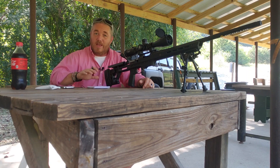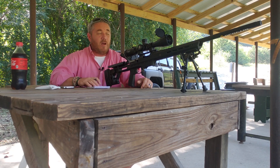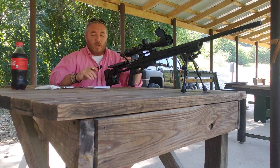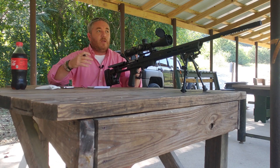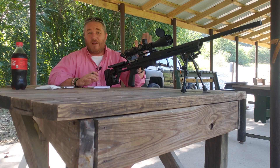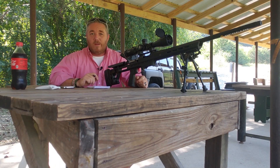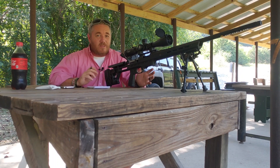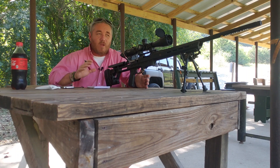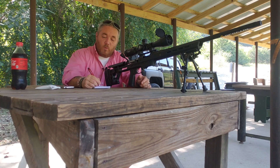The next thing is going to change almost daily depending on where you are, but you need to know the wind. Today we've got about a six mile per hour wind, which is about average here — so we're not writing a dope card in some abnormal storm. The great thing is that unless you go past maybe 500 to 600 yards, at around that five mile per hour wind you're not going to have to do a whole lot of adjustment — maybe a tenth of a mil. A five to six mile per hour wind is about a tenth of a mil holdover for a crosswind. So wind is six miles per hour.